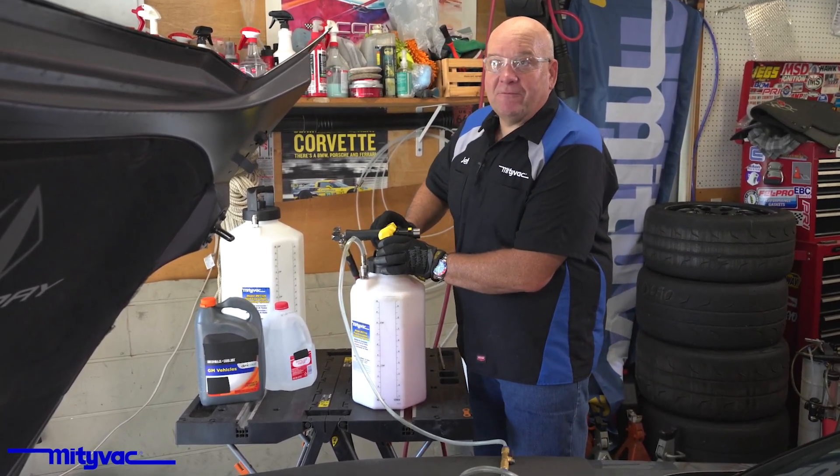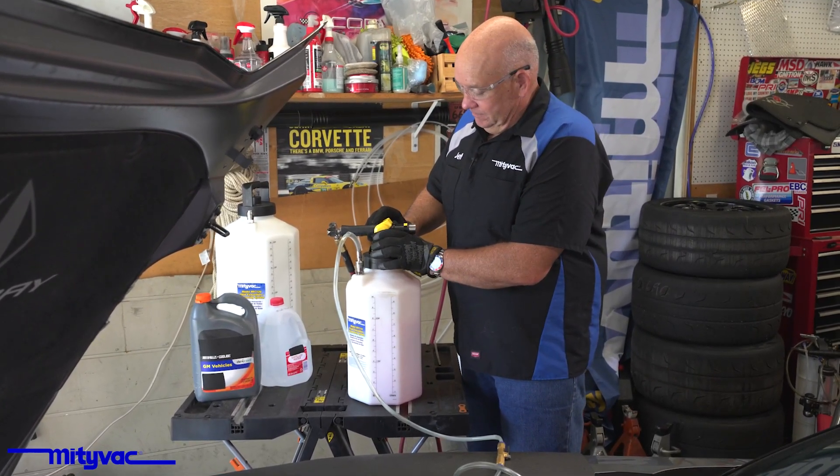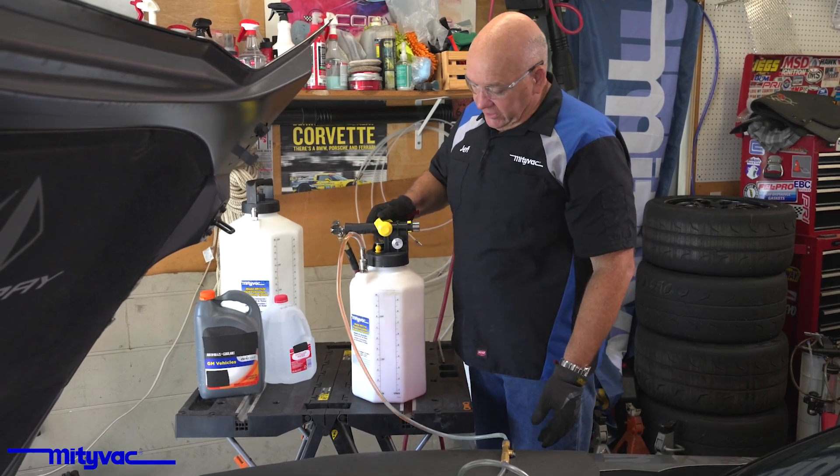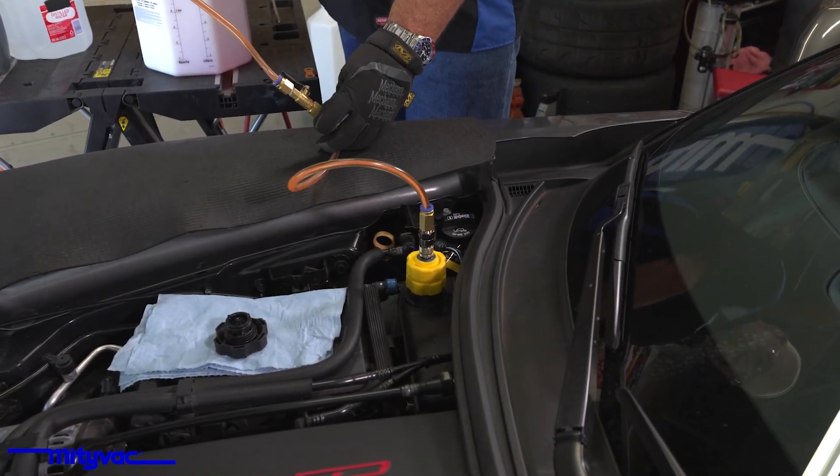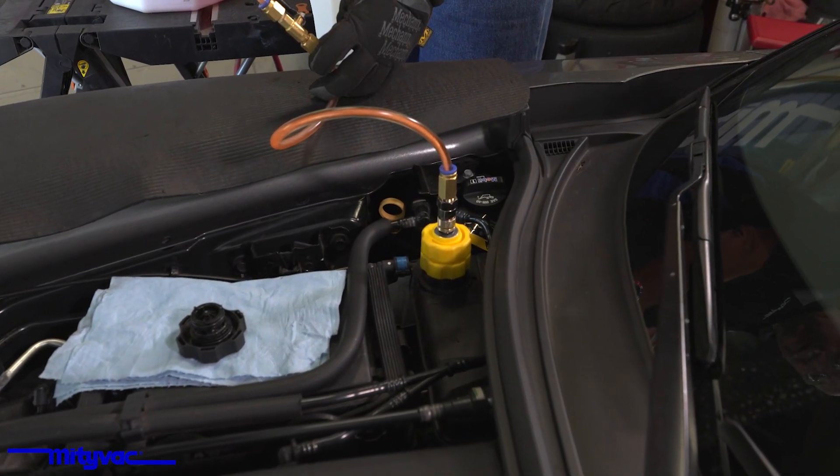So at this point, we're going to go ahead, shut this off, and bleed a little pressure on. You can see the coolant racing through the line there to fill the system.